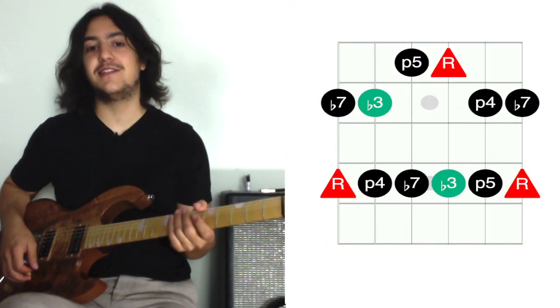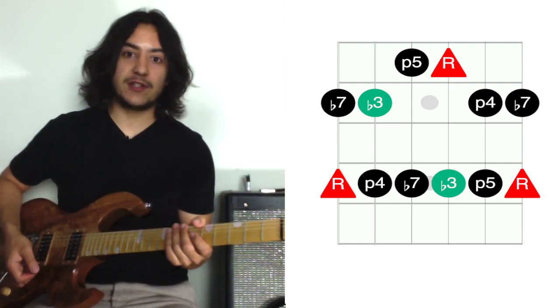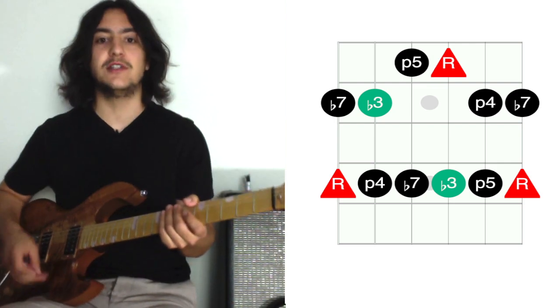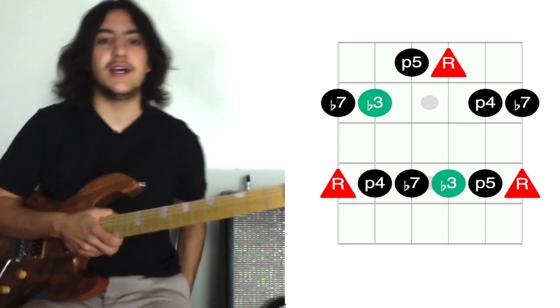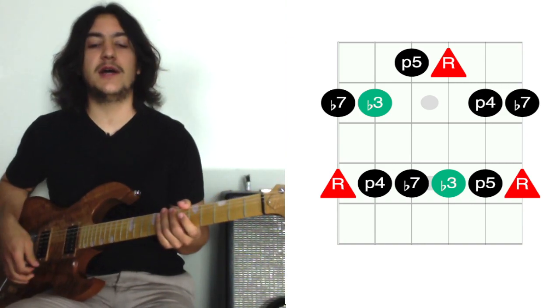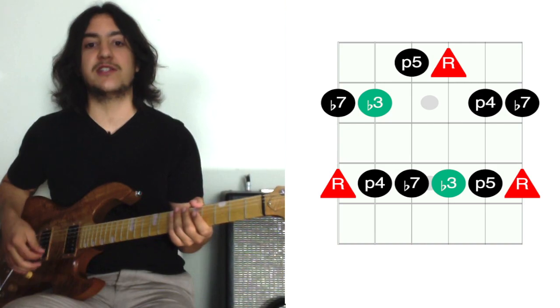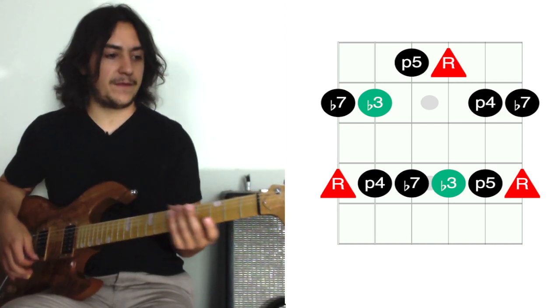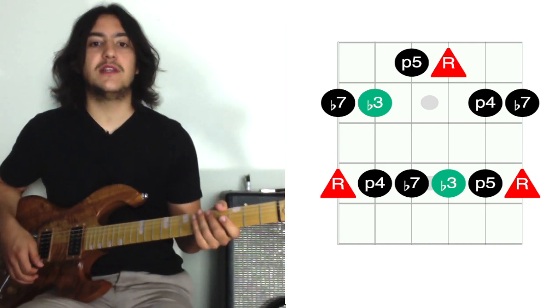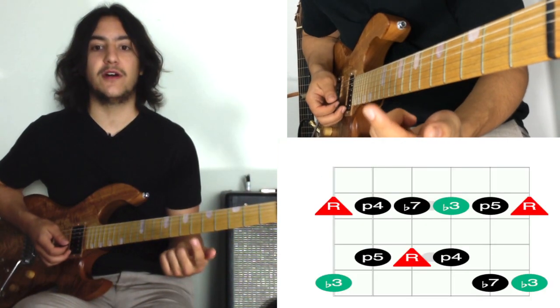This is a second lesson on the pentatonic scale. Please check out the first pentatonic lesson for more details on the pentatonic scale and ways to get to know it. This one I'm just going to talk about a basic shape — it's the second shape. The last one was the E string root scale with your index finger on the root.